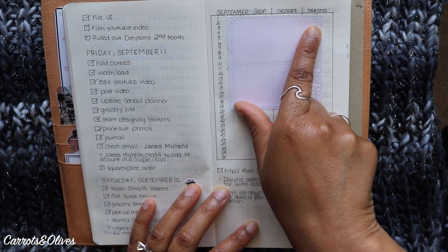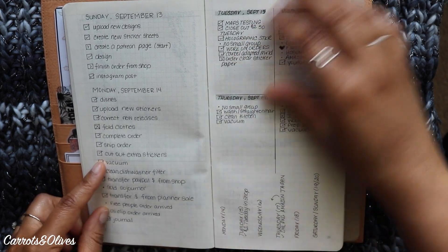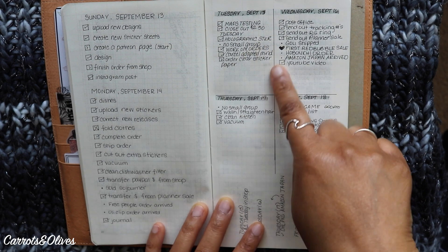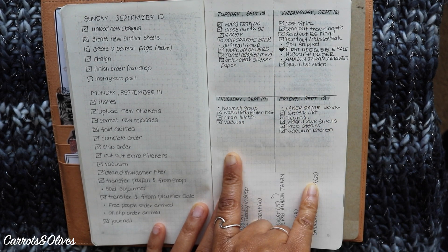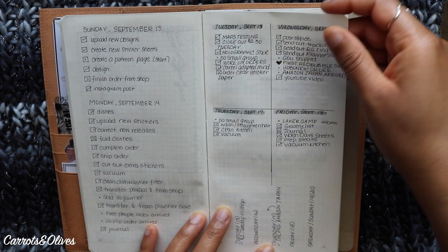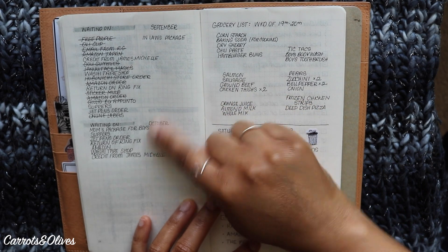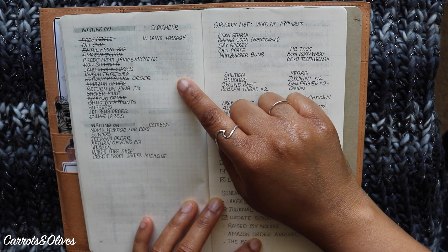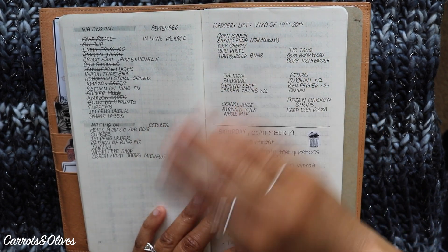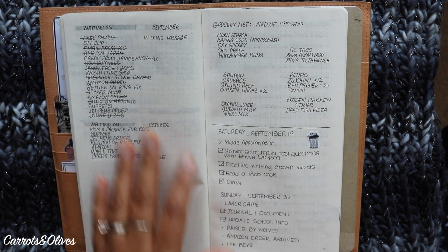I also started using this for tracking shop orders and my totals for the day. I even tried splitting my dailies into smaller sections so I wasn't using one or two days per page, but I didn't like that either and scrapped it. I really liked Ink Imperfections' idea of a 'waiting on' list — not just for packages but also for emails or credits from purchases.